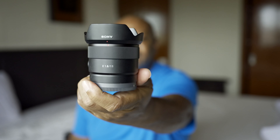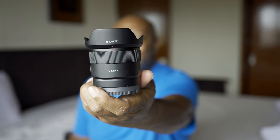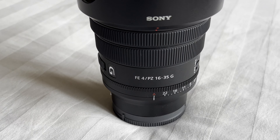What I also got was the 11mm f/1.8 lens — it's pretty cool, pretty small, a nice wide-angle lens for vlogging. The other lens I picked up is the 16-35 f/4, and I decided to use this one as my standard zoom, so it'll be like a 24-to-50 equivalent.